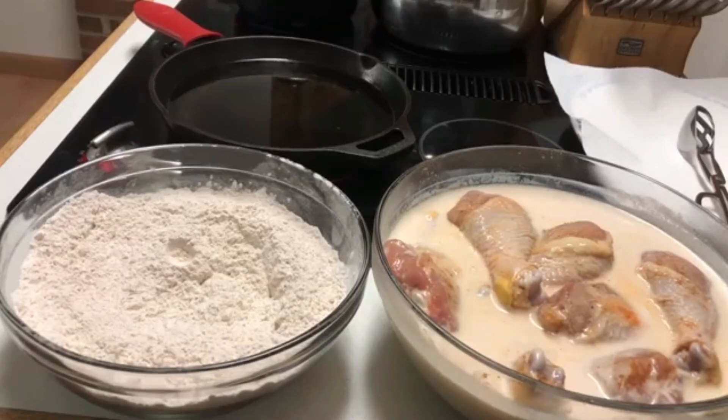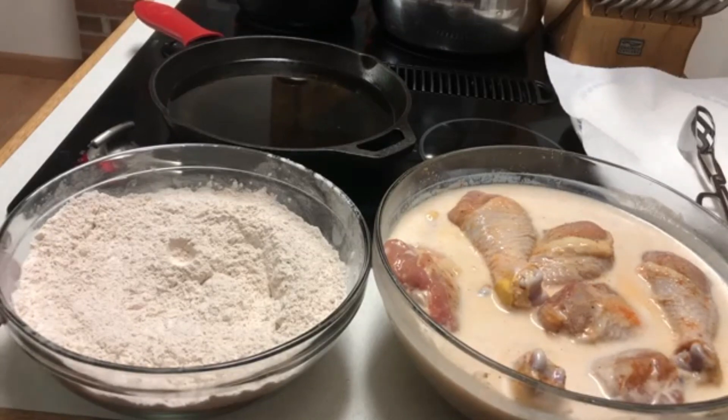Welcome back, our chicken has been marinating for quite some time now. What I'm about to do is go ahead and drain the excess buttermilk off, then put it in our flour and then put it in the grease. For my flour, I like to use about four to five cups of all-purpose flour, two tablespoons of seasonal salt, a half tablespoon of black pepper, and a half tablespoon of paprika just so it can have that beautiful coloring.